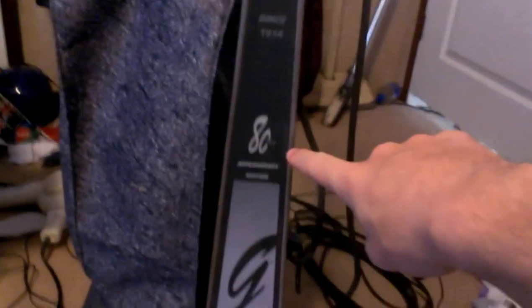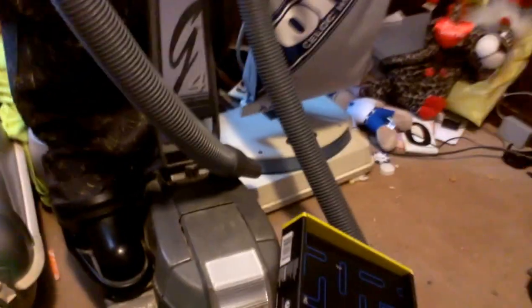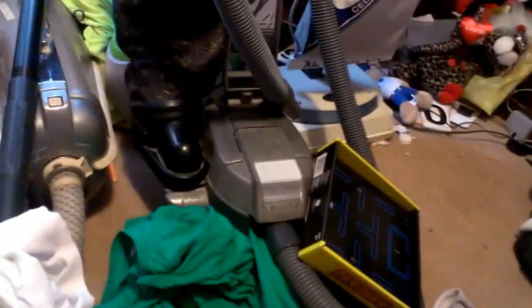I'm gonna be messing with my Kirby Generation 4 this morning. This is my first one, and believe it or not, this is the 80th Anniversary Edition of Kirby Generation 4. There she be — this is my second one. This one's the one with the cosmetic damage on the rear end, but it runs great.